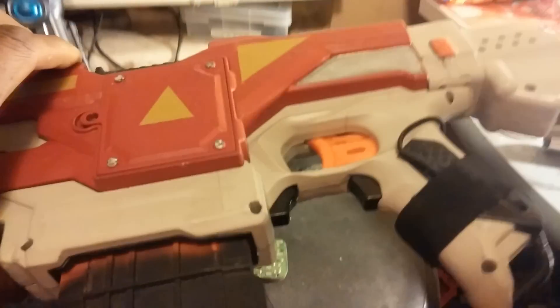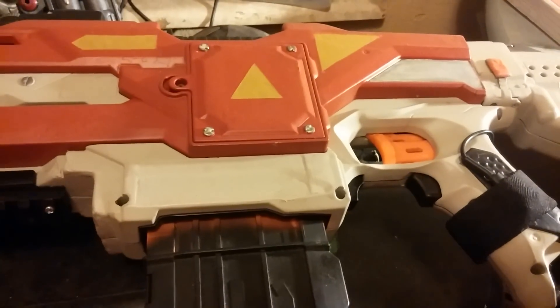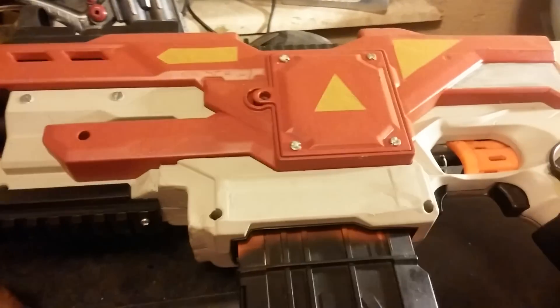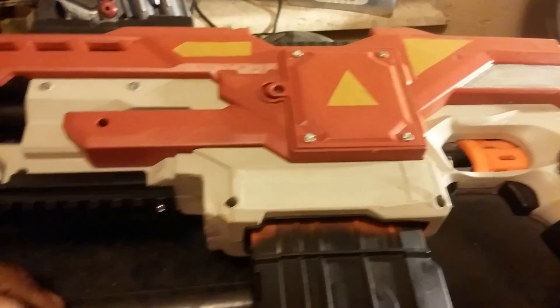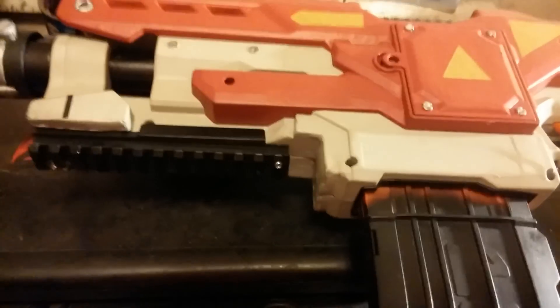There you go — LED light. The batteries are contained inside the blaster as button cells, so if you want to change them you'd probably have to fillet the blaster and take it apart. But pretty much I like the way it turned out.